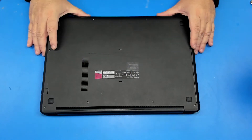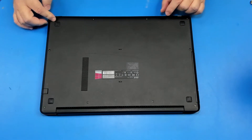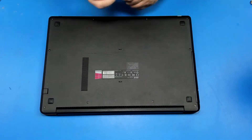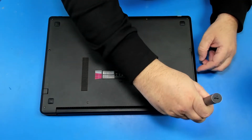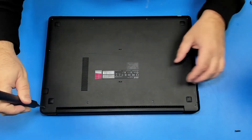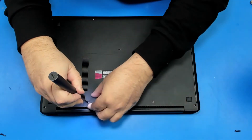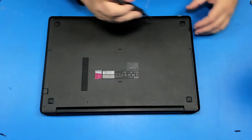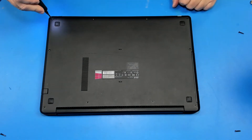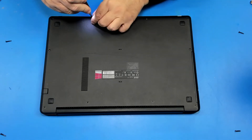First thing we have to do, we're just going to have to remove all the screws — one, two, three, four, five, six, seven, eight, nine, ten. So let's do this.